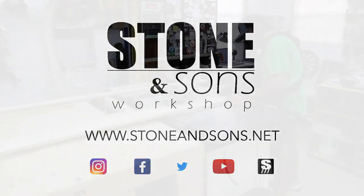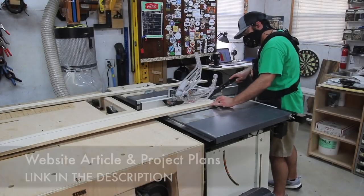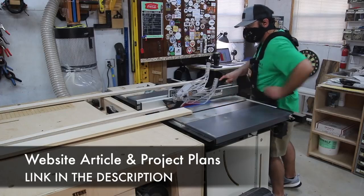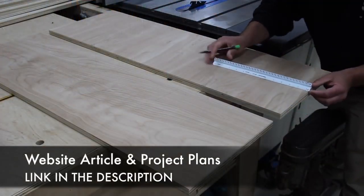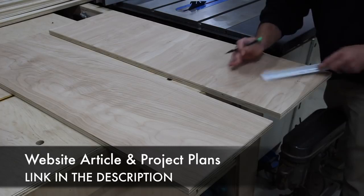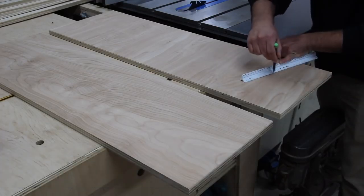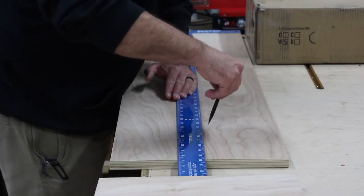Today I'm going to be making a twin size bed for my four-year-old. I'm going to have plans for this and there's a website article, so be sure to check out the link down in the description. If you have a need for a bed, you can easily change the dimensions and create a king or queen or whatever your needs are. The first thing I do is just break down all the plywood, then add some design elements — making all of this out of plywood.